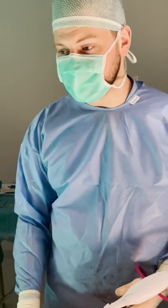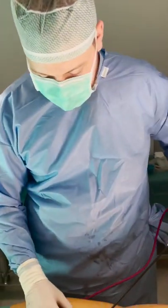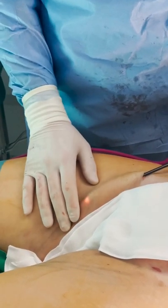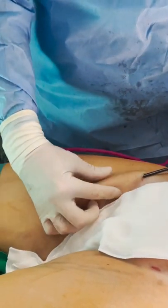Here we have the device next to us, and I'll be inserting a probe in an area which is already after liposuction, and I'll be driving the gun along the bottom of the skin.